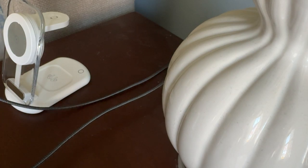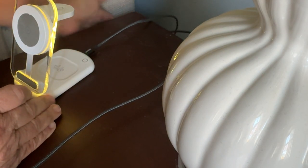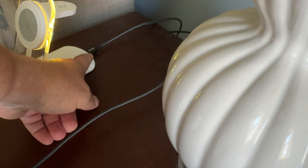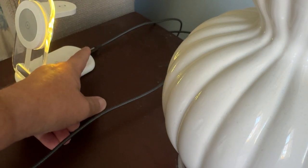Now let's plug this cable in and see how we're doing. Right off the bat it lights right up for me. Perfect. It's got a little nightlight on it — touch that, on/off.